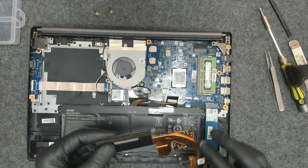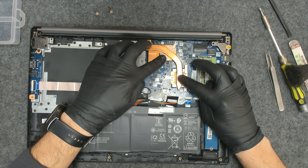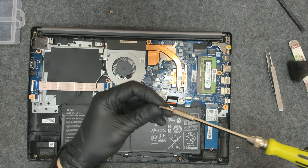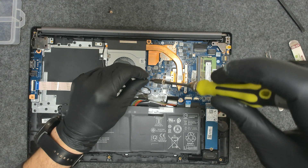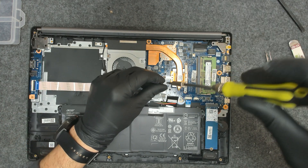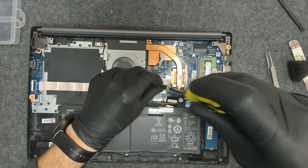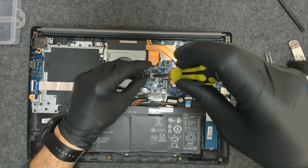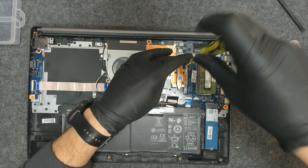Try to spread it evenly. Now let's put back the cooler. Move the cooler a little bit left to right in order for the paste to spread evenly, and then just put the screws back. Put all the screws in first and then tighten them all the way — don't do them one at a time.